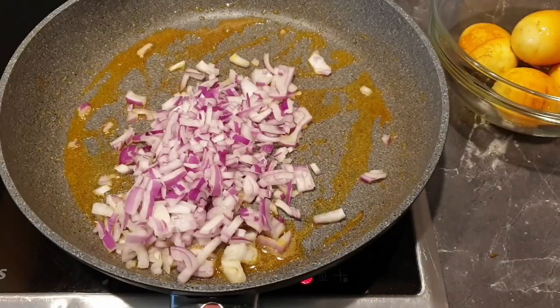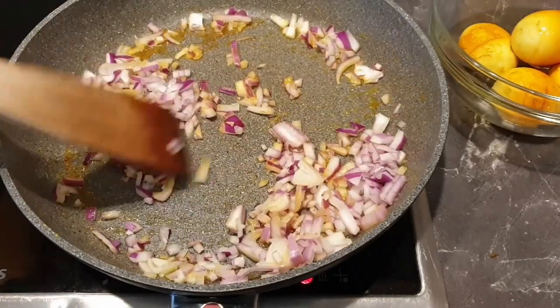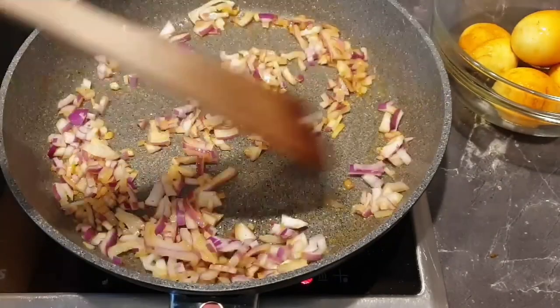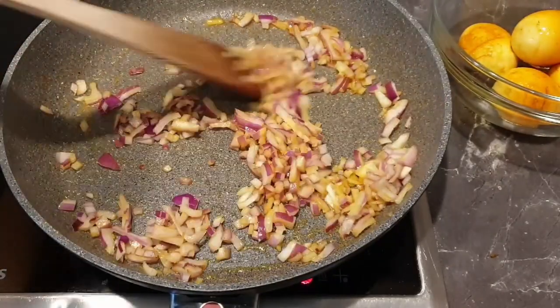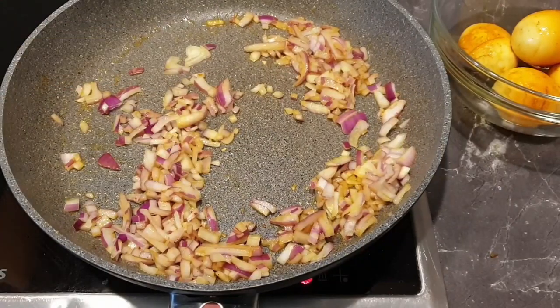Now into the same pan — no need to add oil — add in your onions and sauté them for a few minutes. Once that is done, add in your ginger and garlic paste.